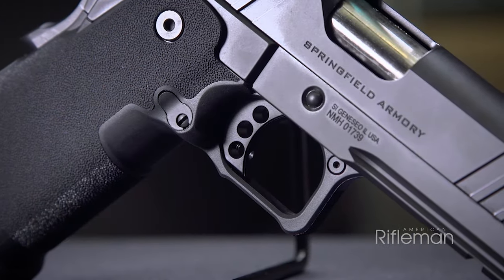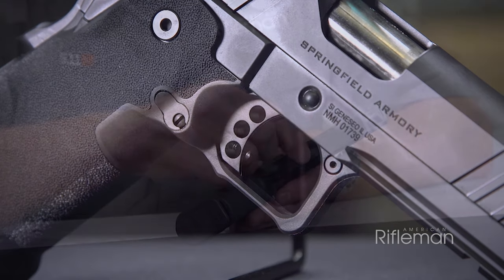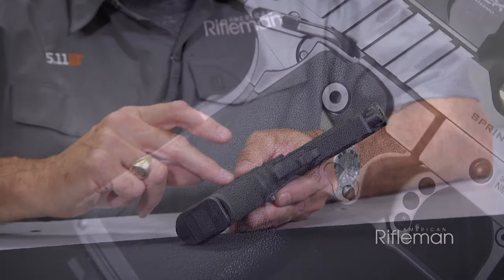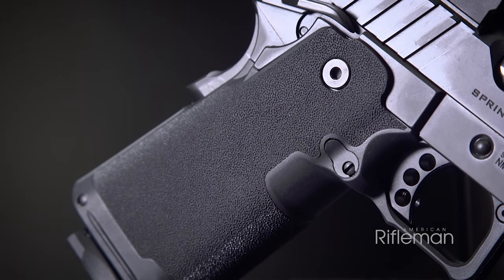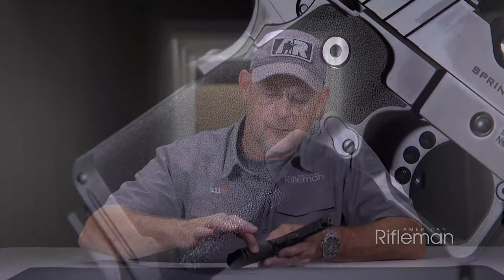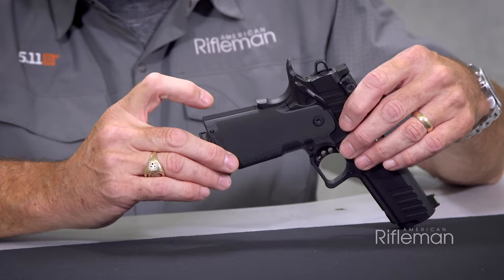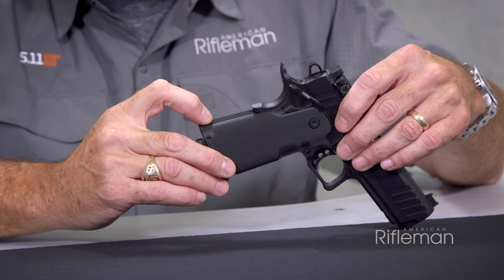On the front of the trigger guard, you have a texture that's molded into the polymer grip module that matches the texture featured on the grip itself, and that wraps around on the front strap. On the back strap, you have a mainspring housing that features fairly fine checkering.